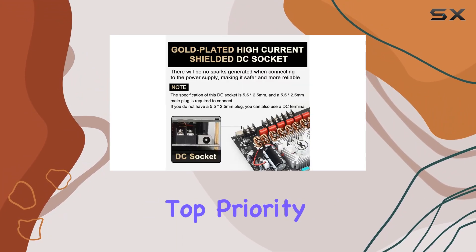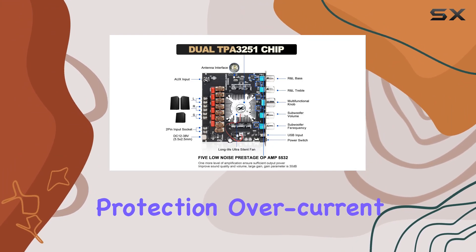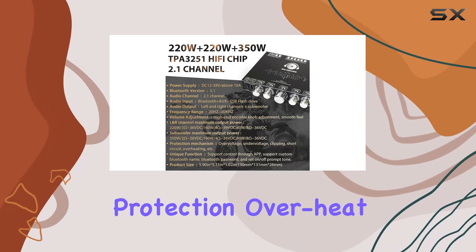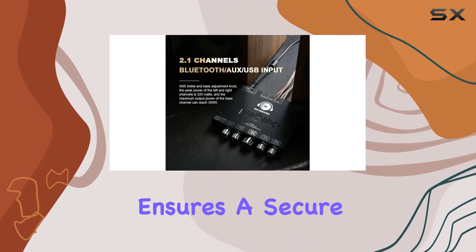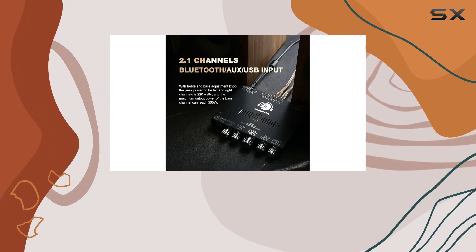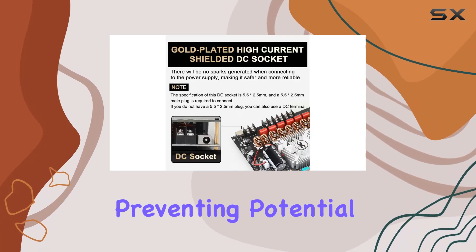Safety is a top priority, and the S350HS doesn't disappoint. With short-circuit protection, overcurrent protection, overheat protection, and anti-reverse protection, this amplifier board ensures secure operation. In case of an overload, the device promptly reports the fault condition to the processor, preventing potential damage.